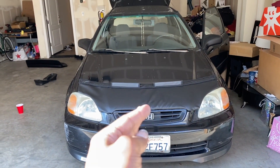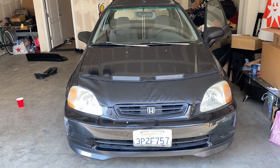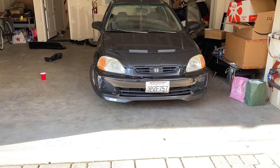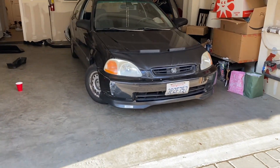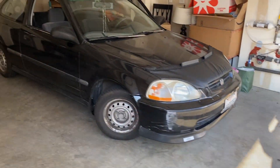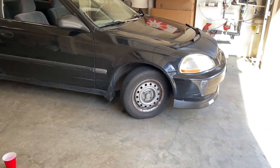I'm not sure if it's just me, but it looks a little crooked — I think I have to fix that. But it's starting to look really aggressive in the front. I really feel like the hood bra on the lip really fits the Civic. I really like how the lip matches the side skirts too. So I'm going to go ahead and get started with the back.